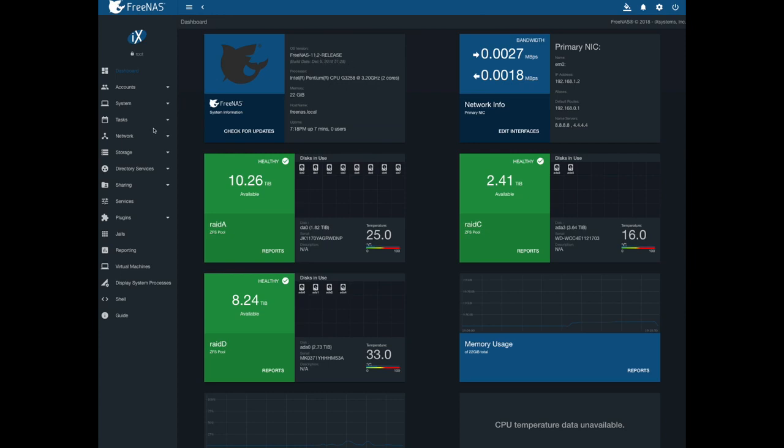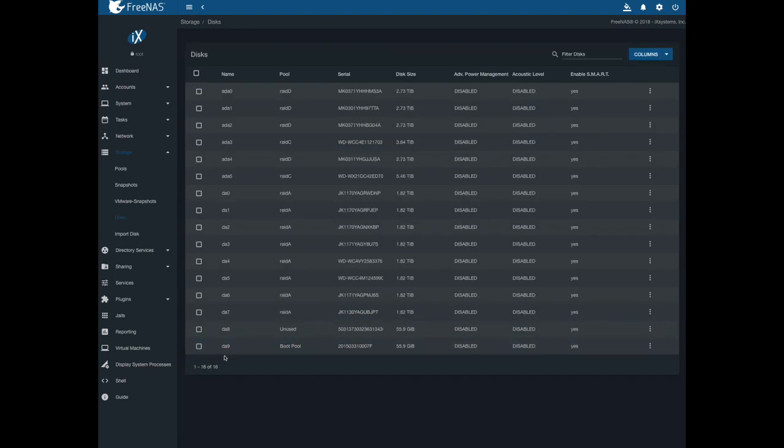I wanted to do a mirror of my boot pool, and I'd already done the install. So if you go under storage here, you can see disks. DA9 is my boot pool, and I have an identical disk, DA8, and it's unused right now — I just stuck it in the system.